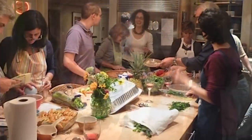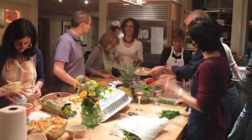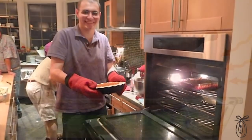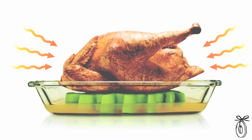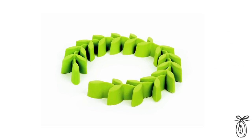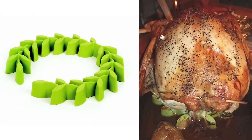When the Prepara roasting rack came in for testing, I grabbed it with both hands because I had a cooking class coming up — we were going to do a trial Thanksgiving dinner. It did all the things I'd hoped: kept it out of the fats and browned beautifully. I really liked how it cleaned up — I just threw it in the dishwasher.